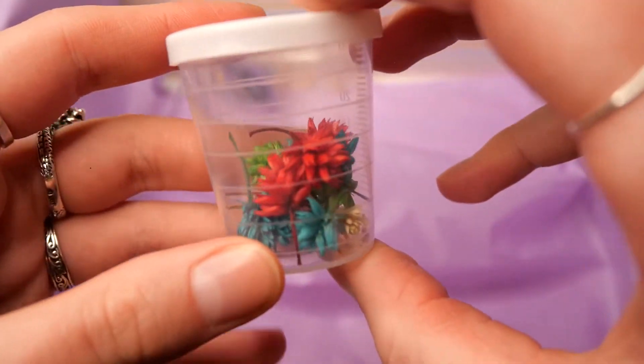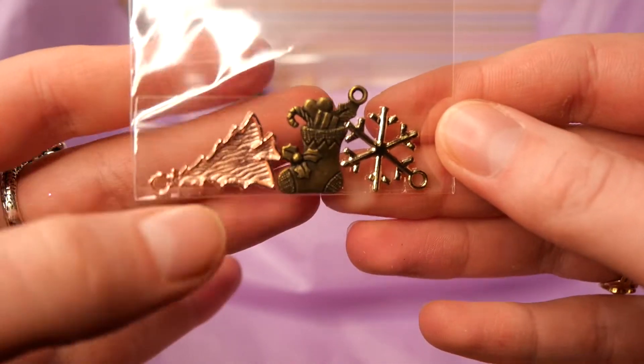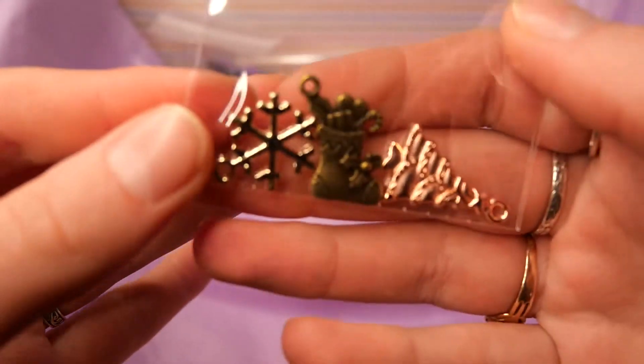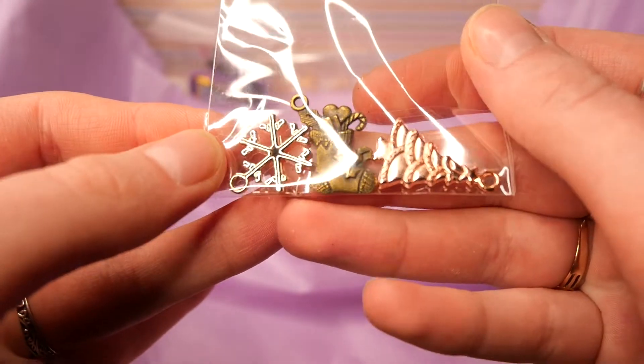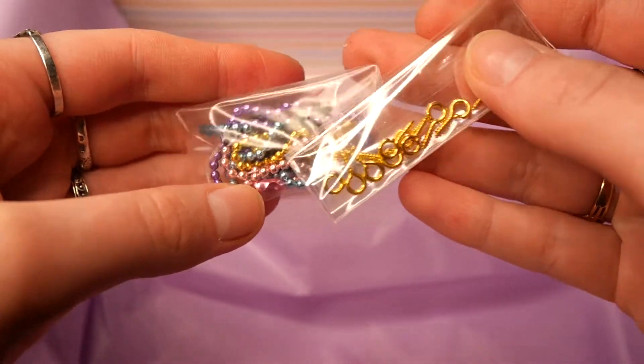We also get these colored flowers that are luckily stored in a box so they won't break or get damaged in transport. And then we have this Christmas themed charm — a boot, a Christmas tree and a snowflake. And lastly we have some hooks and some tiny chains.